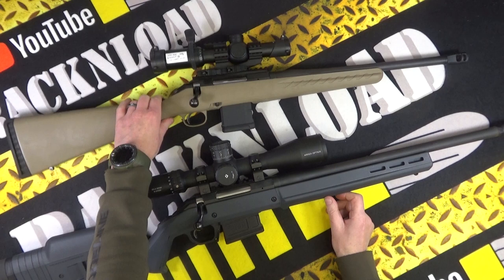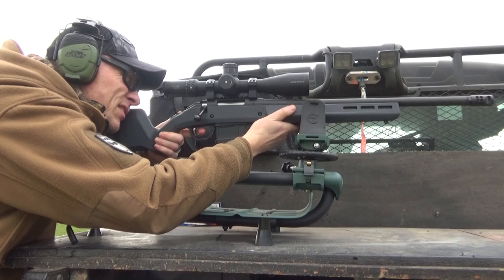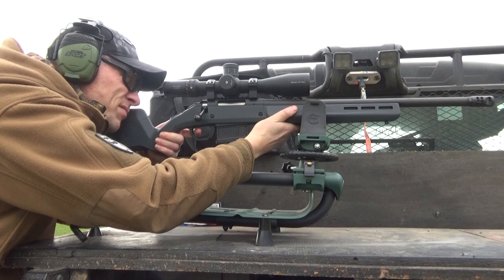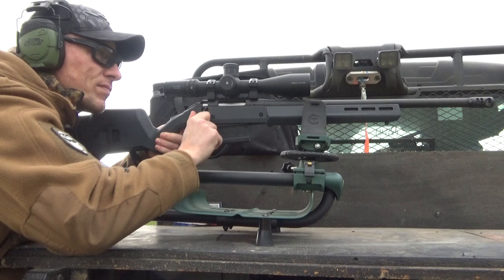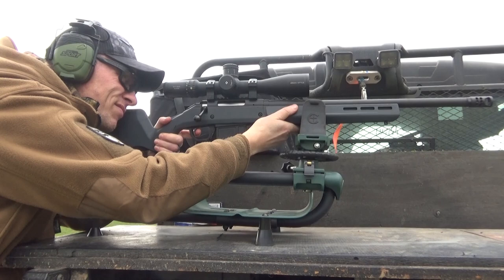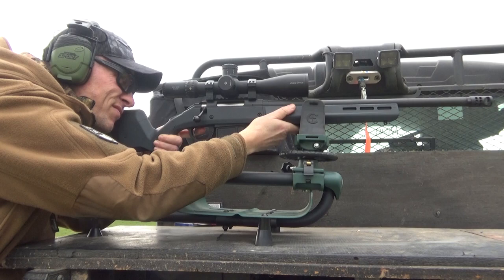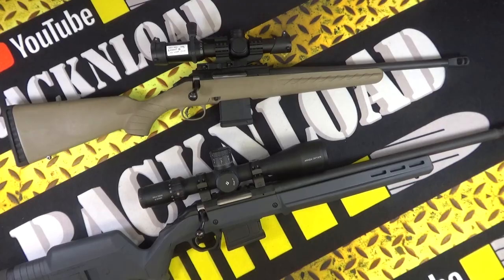Five-round magazine. The barrel is threaded 5/8 by 24 and you do get that hefty muzzle brake, which looks badass and tames the recoil — although in 6.5 it's not that bad at all, but in .308 you kind of need it. Finish is matte black. Weighing in at 9.2 pounds, so it's not the lightest. One-in-eight right-hand twist. Overall length is between 41.25 and 43.25 inches. Barrel length is 20 inches. Length of pull is between 13 and 15 inches. Five grooves in the barrel.